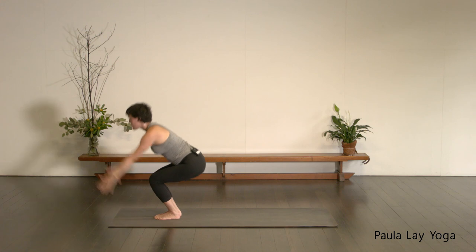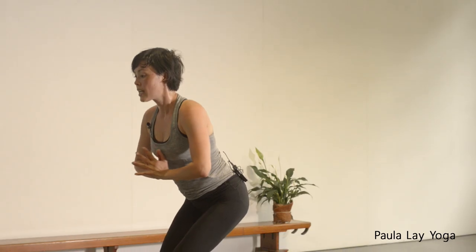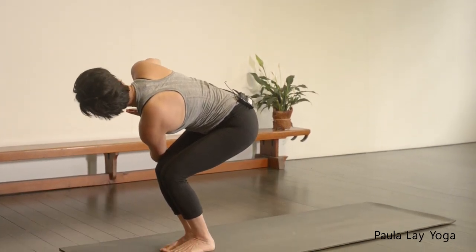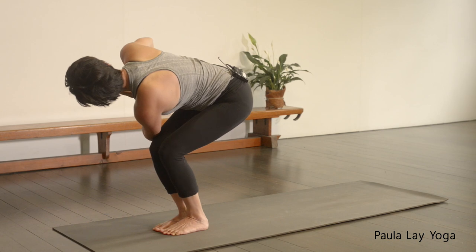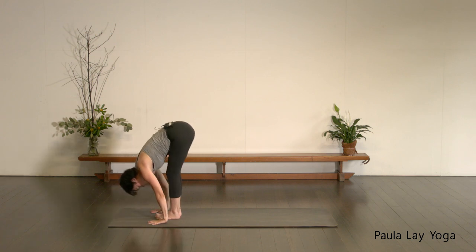And again — inhale, Utkatasana. Exhale, draw the hands down through the center line, twisting to your right. Hook that left elbow over the right thigh, and then turning to look over the right shoulder. Holding it here — the left knee will want to come forward, so drag it back so it stays in line with the right knee. Keep breathing. Take one more inhale. As you exhale, try to turn the shoulders a little bit more. And then folding forward into Uttanasana. Relax the head down.